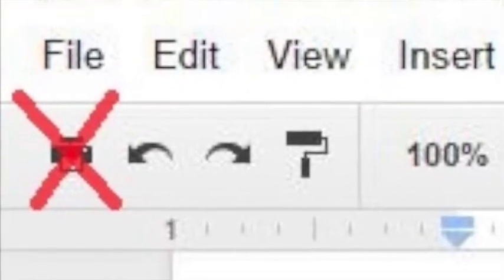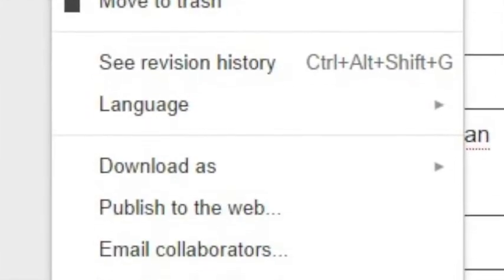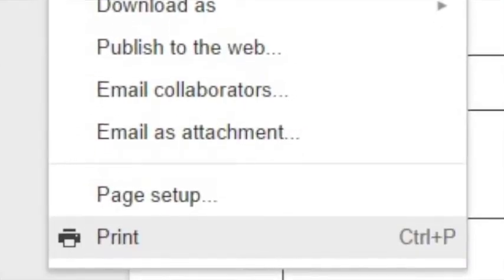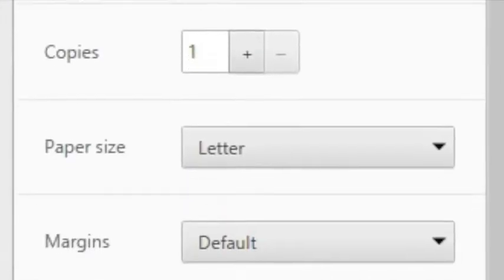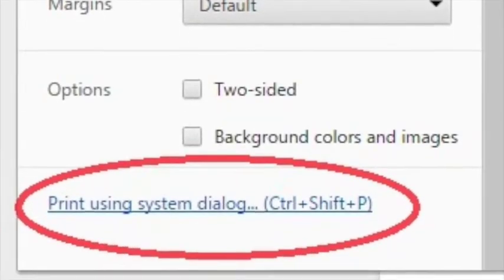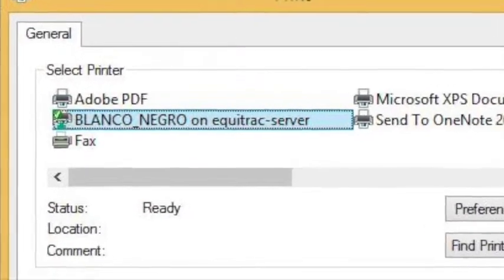Do not click on the print icon in Google Docs or in Word. Instead, click on the File menu and go down the screen until you see the print button. Always use the 'Print Using System Dialog' button at the bottom. This will help you make the correct settings so that it works properly.